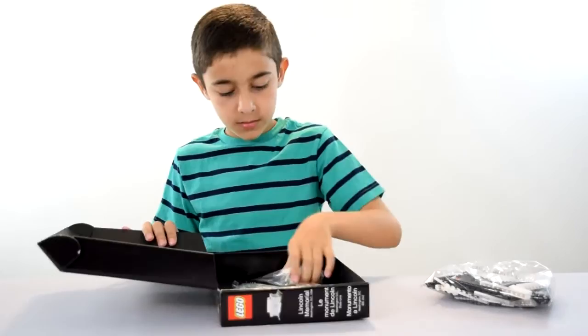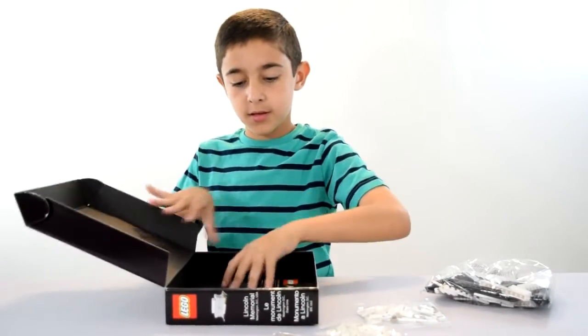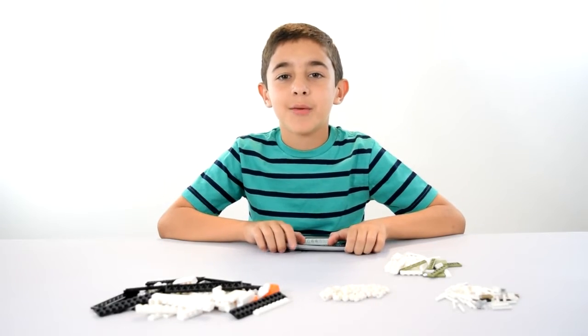A bag of bigger pieces, a bag of smaller pieces, and two more bags of smaller pieces, and an instruction booklet. And that's it. So here I have all the contents, and now I'm going to get building.